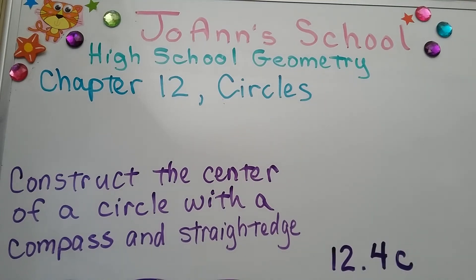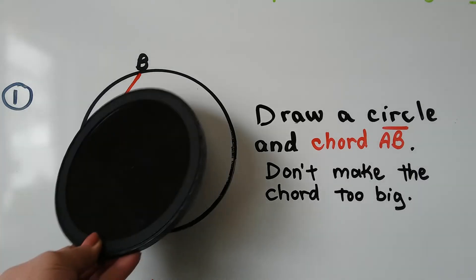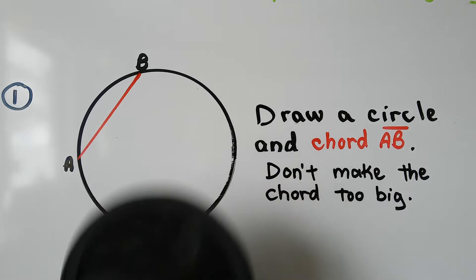We're going to construct the center of a circle with a compass and straight edge. We're at 12.4C. So let's say we're given a circle that doesn't have a center point, or we can use something to trace to draw a circle.